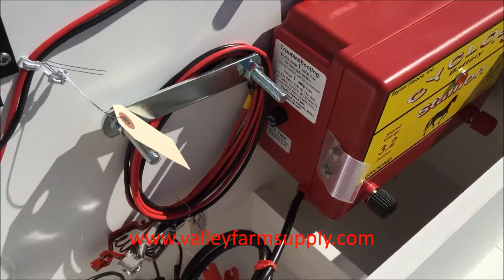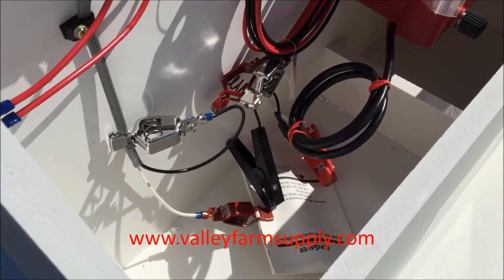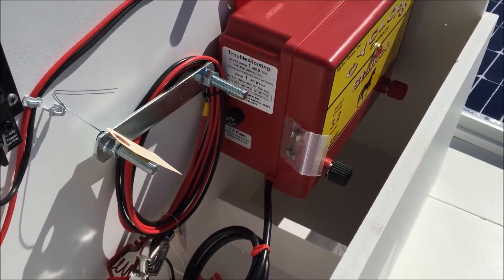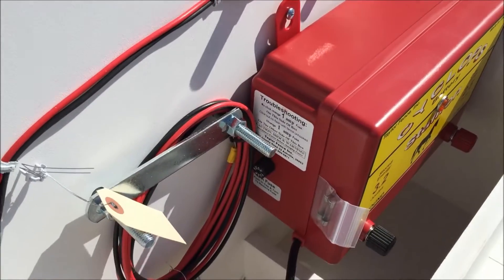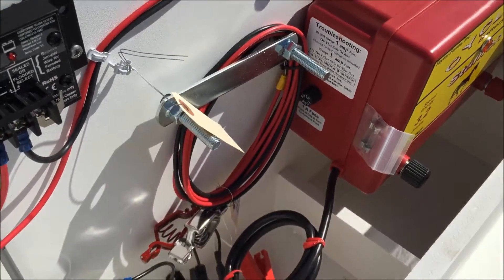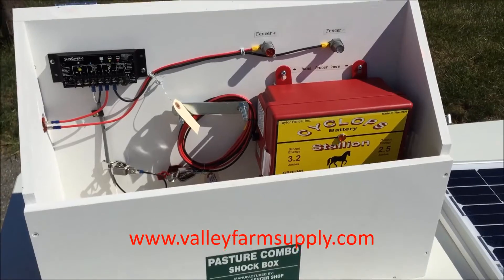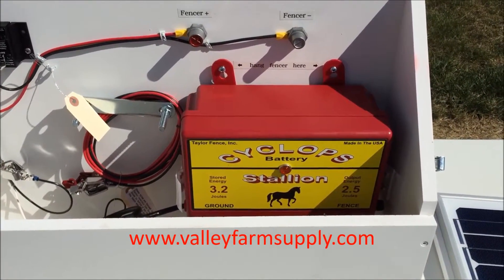The energizer just hangs on there or sits inside. If yours doesn't have hangers you can screw it into the back. The battery sits here, and then you run your leads: battery connects to the solar panel to keep it charged, and the fencer goes out to your fence. It's a pretty simple operation.